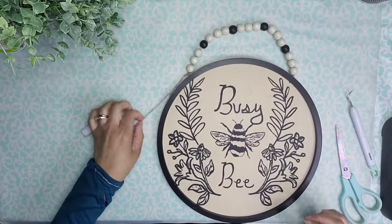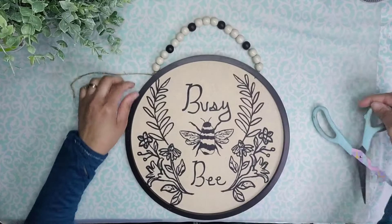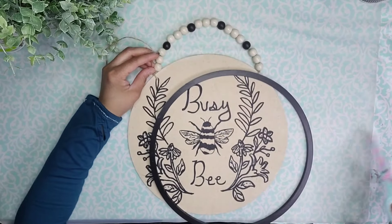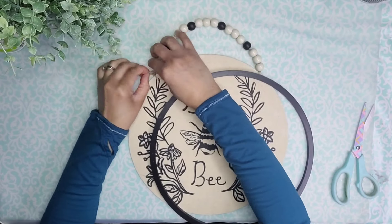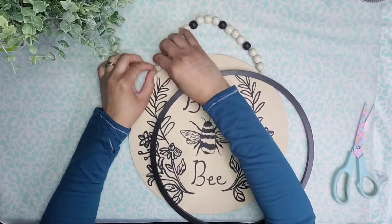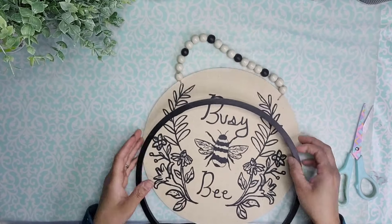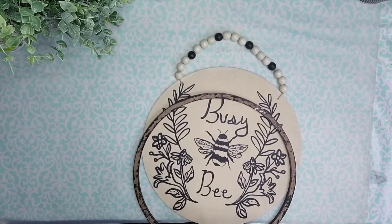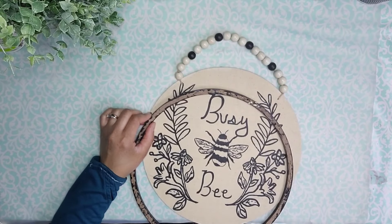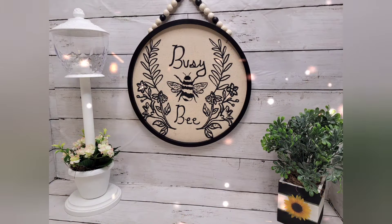Now it's time to attach the round MDF piece right on top, and I'm going to remove that excess piece of cord, tucking it into the rest of the beads just as I did with the previous one, so I have a nice seamless look with no tail sticking out. I wanted to make sure I had nice leeway to move things around, so I'm taking a combination of hot glue and gel super glue to attach this onto the wood round. And that is it — look how cute that turned out!